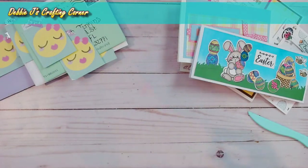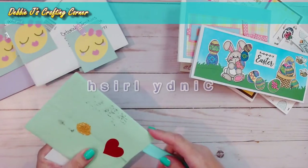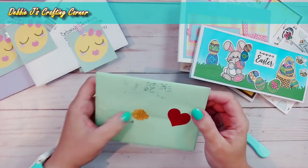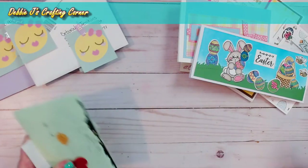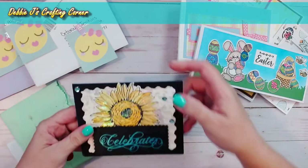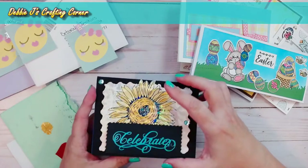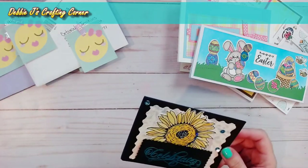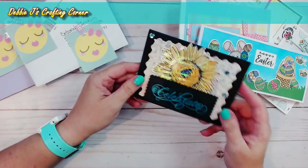The first Foiling Snobs Club card is from Cindy. It looks like she did a wax seal on the back — it says 'best wishes.' I've got some wax seals, so I need to start using those. She's done some holographic foil over a sunflower and it says 'celebrate.' The theme for the Foiling Snobs Club was 'celebrate,' so that looked perfect. I love, love, love this one — it looks like it was probably done with hot foil and it just looks lovely.